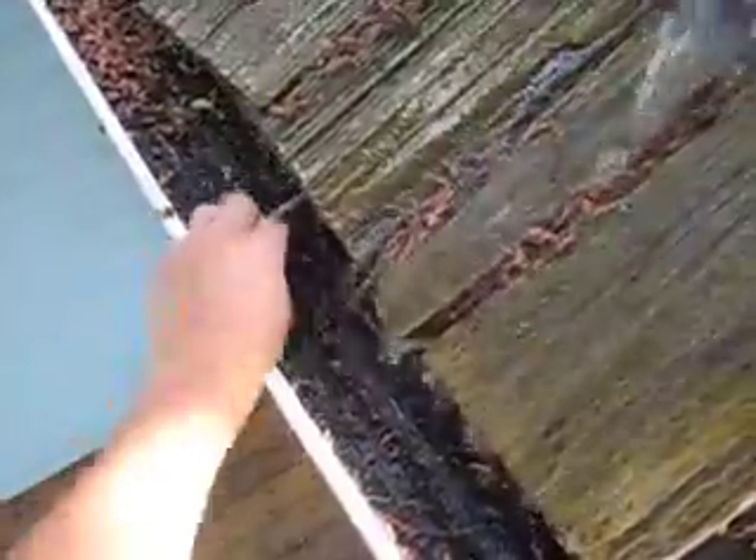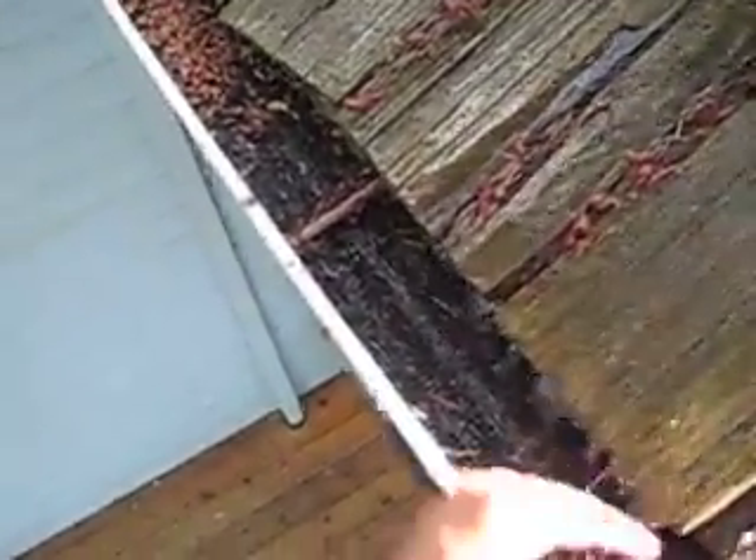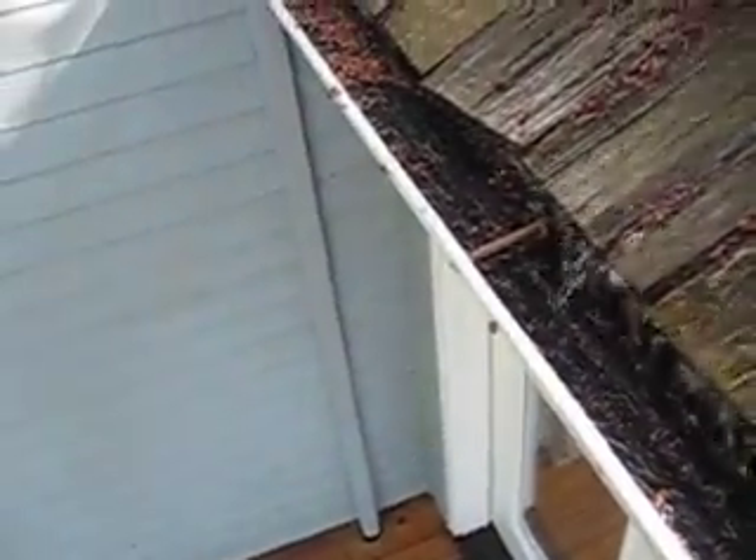Clean them off easily, just with an air blower or with your hand. Easier when they're dry. These are wet because I was spraying on them, but these work sweet. These stay flatter.